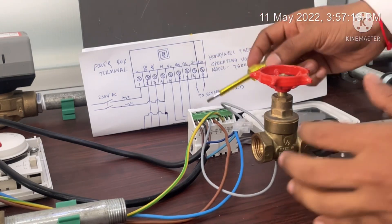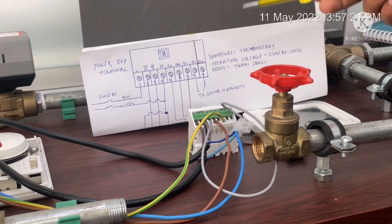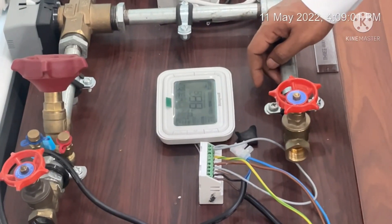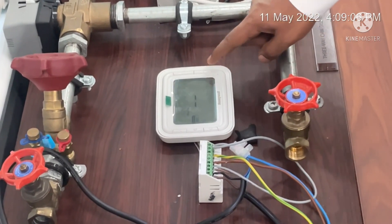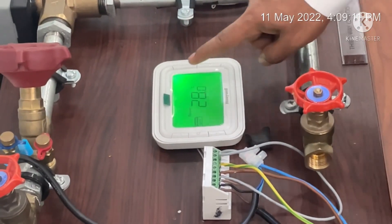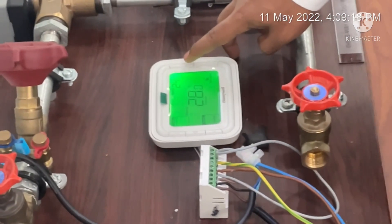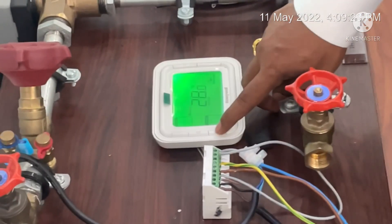We have finally completed the controlling wiring of the thermostat. Now we are going to switch on the power supply. The system is initiating. The room temperature is 28 degrees Celsius. I am switching on the thermostat and have set the temperature to 24 degrees Celsius — it is now in cool mode.